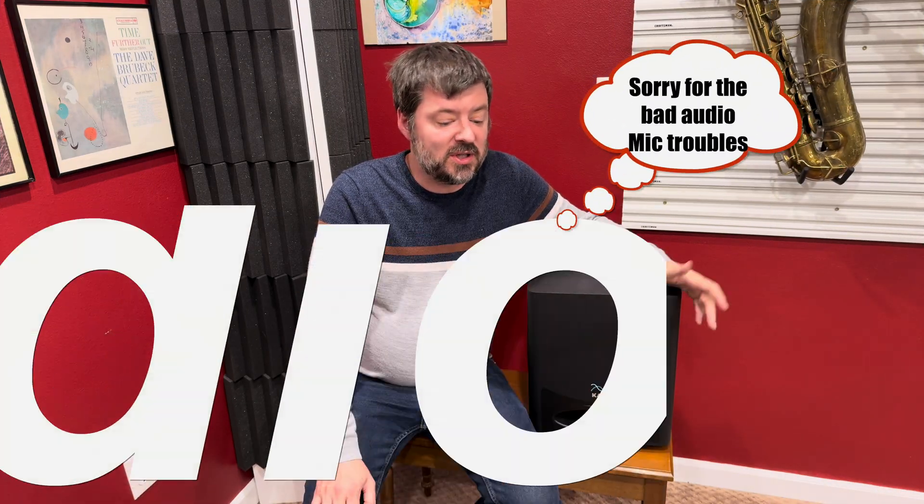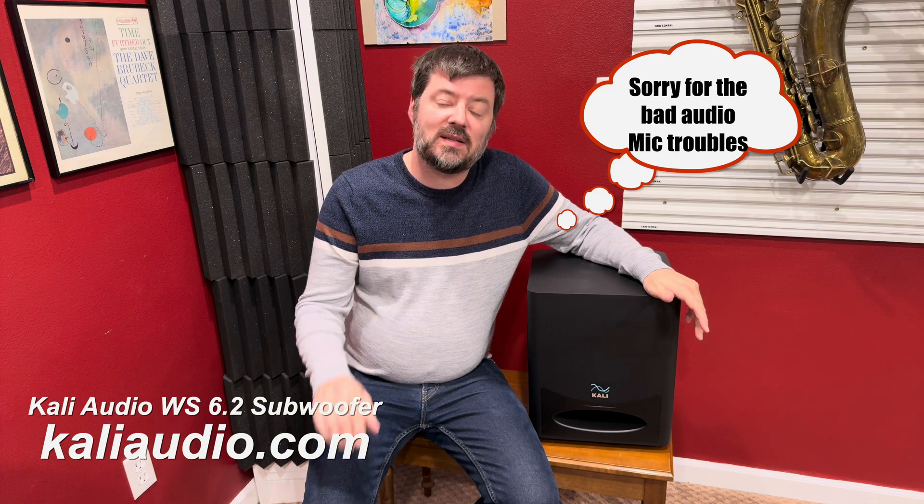Hey everybody, today I'm going to be talking about my new subwoofer to go along with my Kali IN-8 studio monitors. Let me introduce you to this bad boy, which is the Kali WS6.2 subwoofer.